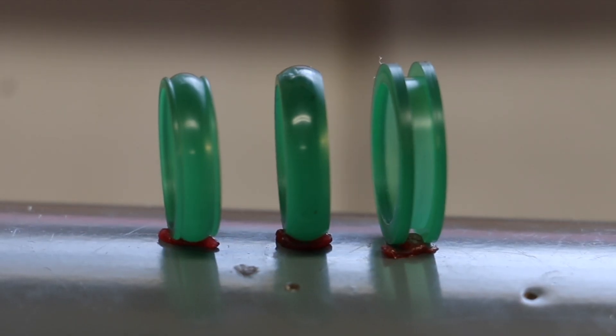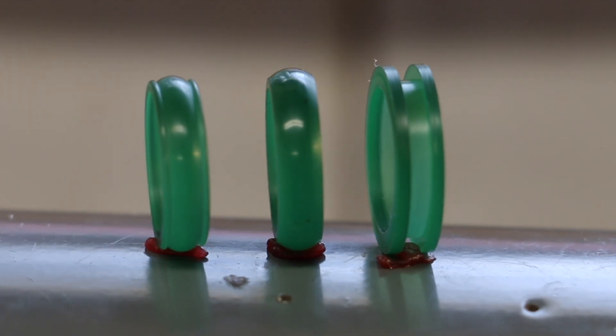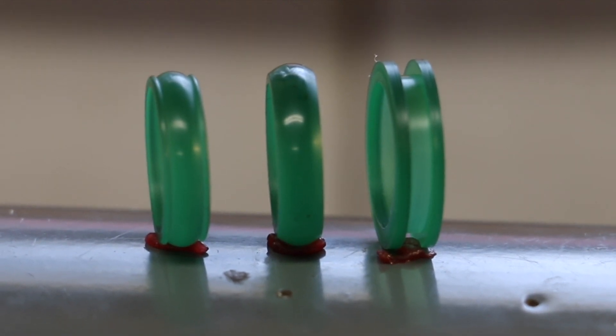Today we're going to show a simple and easy way to cut waxes for a band ring using the TAG Lathe. The TAG Lathe can accurately carve a wax like that in minutes — way faster than you could ever do with a 3D printer.